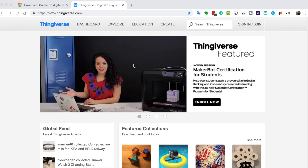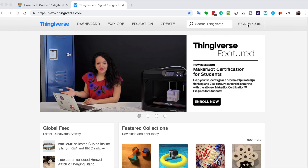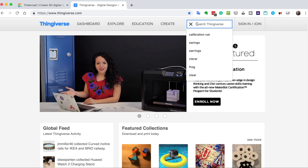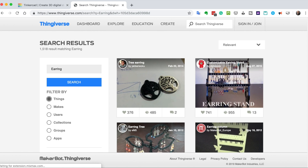If you go to the Thingiverse website, you have the option to join and sign in. The advantage of that is you can create a collection of objects that you want to use over and over again, but it's not absolutely required. So we're going to go over here to search. I've always had trouble spelling earrings until I realized it's ear rings — two words. So let's search for 'ear ring.' From experience, 'ear ring' finds literally hundreds — in this case over a thousand matches — while 'earrings' with an S finds very few. So enter it without an S.